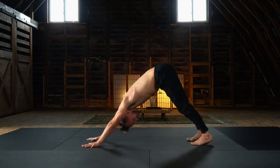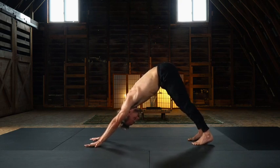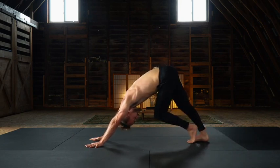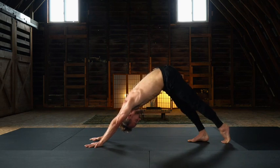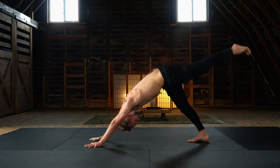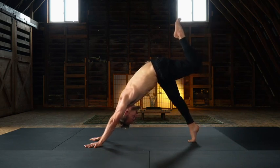Beautiful work. So that little moment — the key arm balancing moment — is that supported air baby. Big toes connect. Smear the demi point, finding full extension in that left leg, and slowly elevate. Heel towards the sit bone. Mount your three-leg down dog.